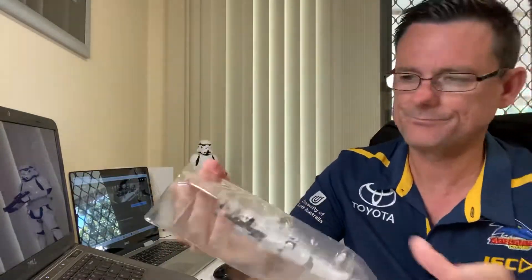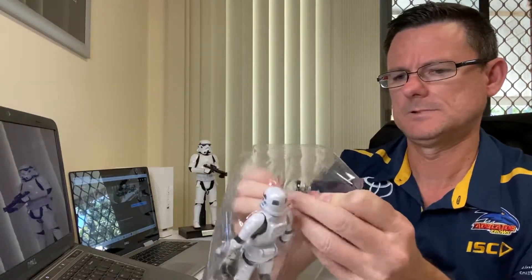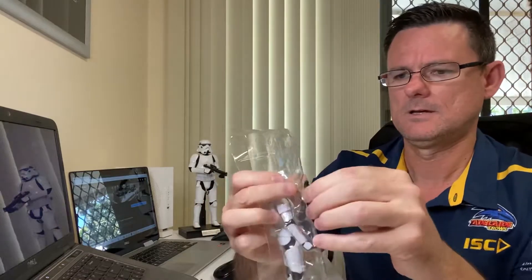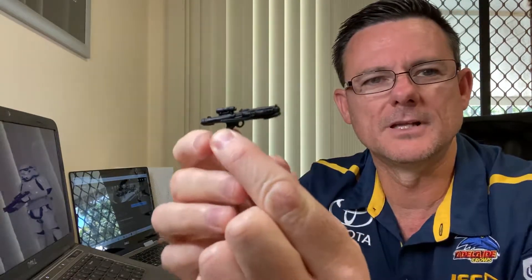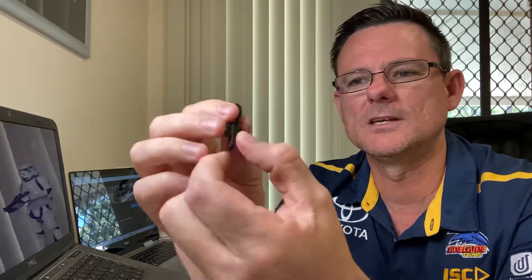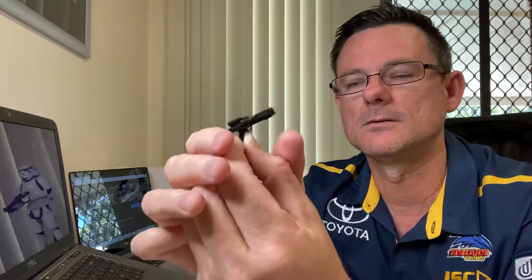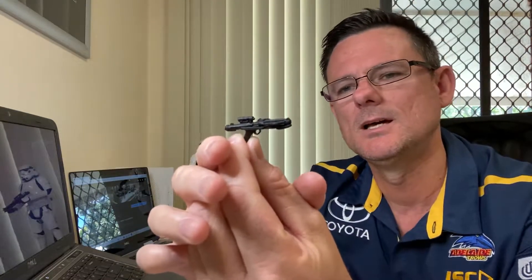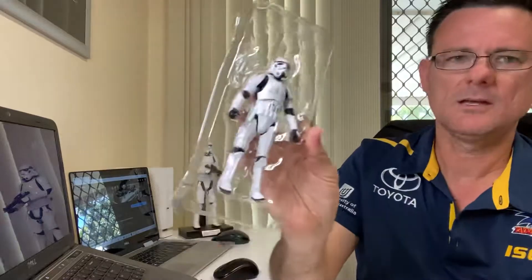So we'll open it up and take the shell out. We'll have a look at the blaster first. I really love the blaster with the light on the side — we first got to see those in Rogue One, I do believe. The E11 blaster is definitely an improvement on what Hasbro have been releasing.